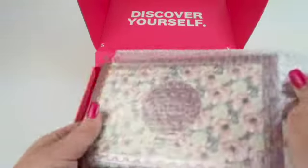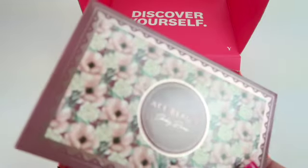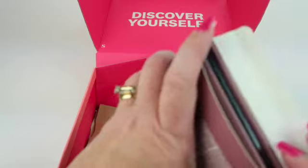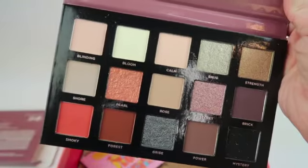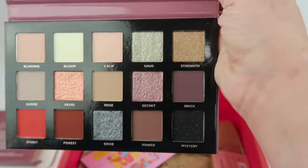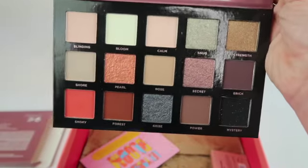Then I have a palette — this is from Ace Beauty, the Smoky Rose Palette. There's a mirror inside. Here's a look at all the shadows; it's really pretty. The first two rows are my favorites. I like most of the colors, though I'm not sure about the smoky color — it's not really my color — but it's a nice mix.